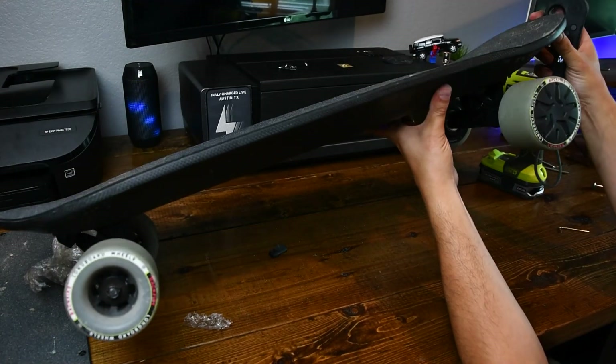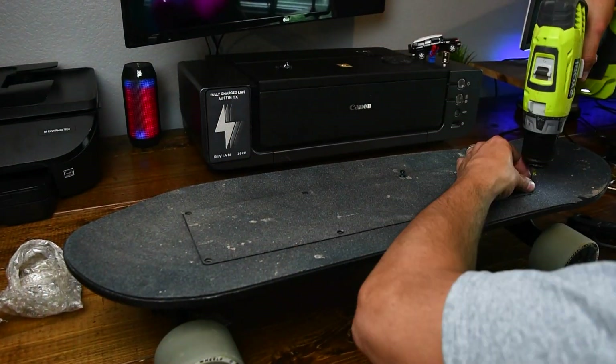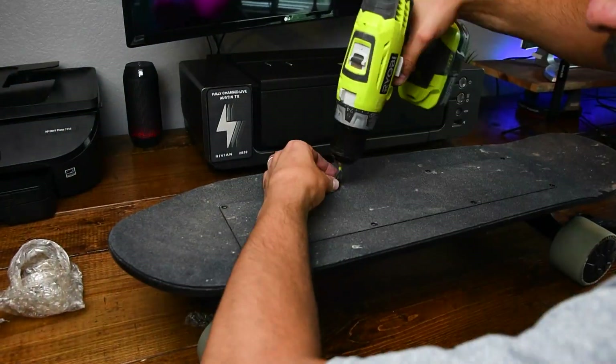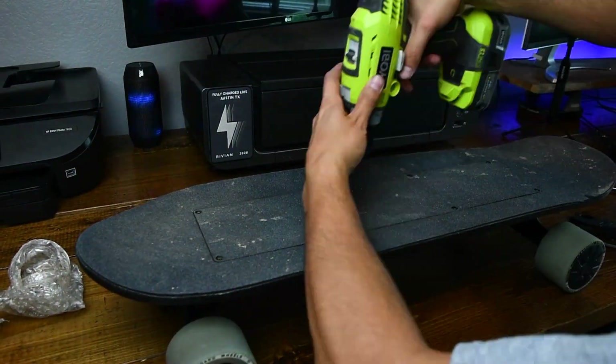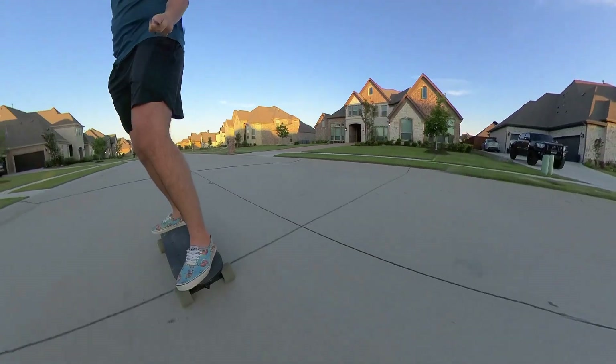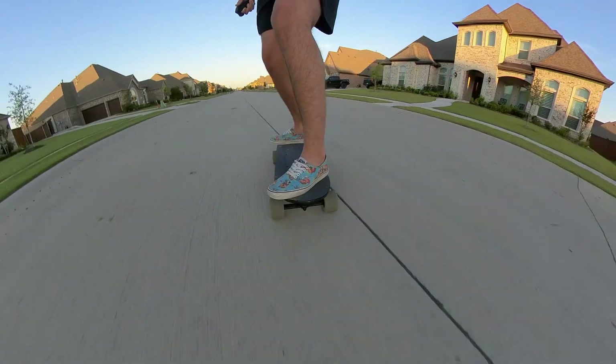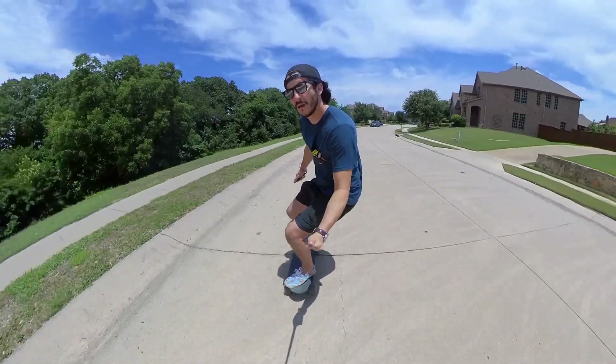Before I put the battery lid back on I wanted to give the motors a little test. Voila — everything works great. So we'll put the battery lid back on, put these eight screws back in place, don't tighten them too hard. The board's all fixed, as you can see, and it's working pretty well. I'm pretty excited about it — check out these clips, riding smooth. I think there's a little bit of room to tighten up the stuff inside, but otherwise I'm pretty happy.